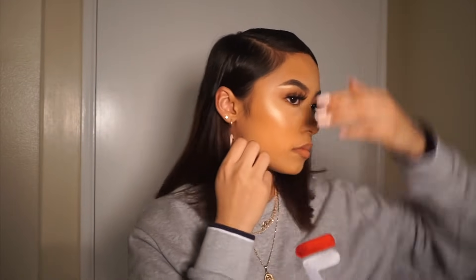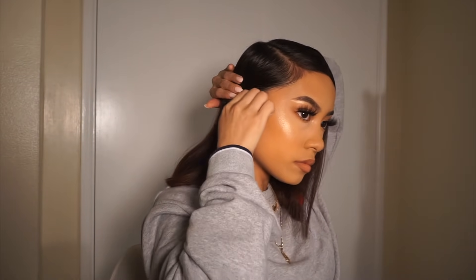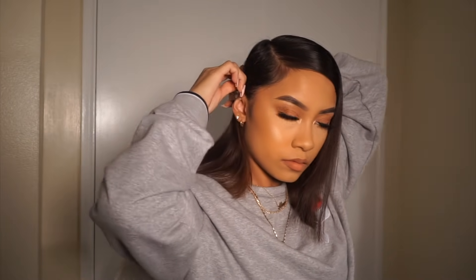And now I'm gonna get some bobby pins and do the same thing that we did in the last hairstyle, but the difference is that now we're doing it to both sides so that my side part is also tucked behind my ear — and it's just gonna look like this. Okay, cute.